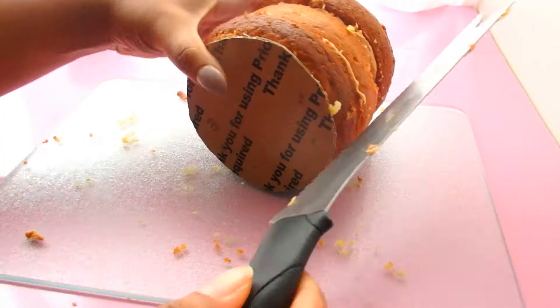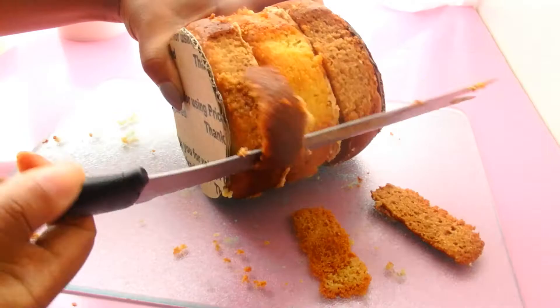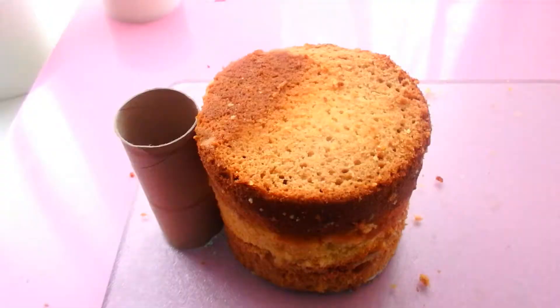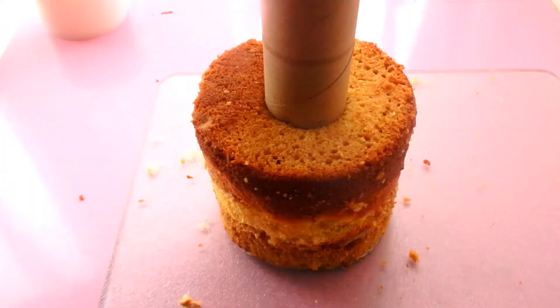I'm going to stack everything together and put another one of those cake boards right on top of the cake so that I can make sure that everything is completely even. Then I'm just going to carve and trim around the cake. You are going to need two of the cardboard inserts from toilet paper rolls — you can get away with one. I'm going to use the first one to actually push down into the center of the cake and then pull up whatever cake comes up with it.